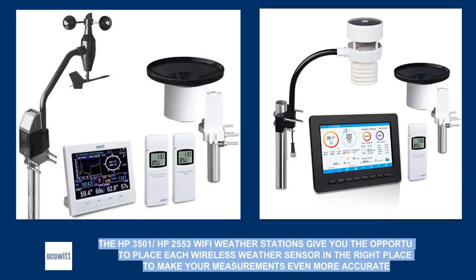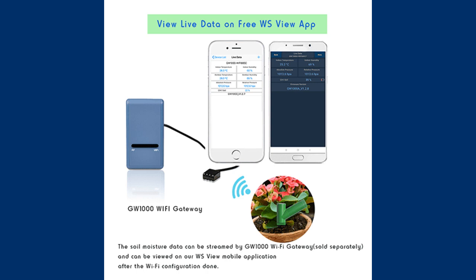The soil moisture sensor works like any other eco sensor. If you already have a weather station from the company like HP 3501 or HP 2553, after inserting the battery the sensor will be detected quite quickly by the console and will show the measured soil moisture. You don't have to have the entire station though — in the cheaper version, after purchasing the JW 1000 Wi-Fi gateway, you can monitor soil moisture via the WS view mobile application on your phone.